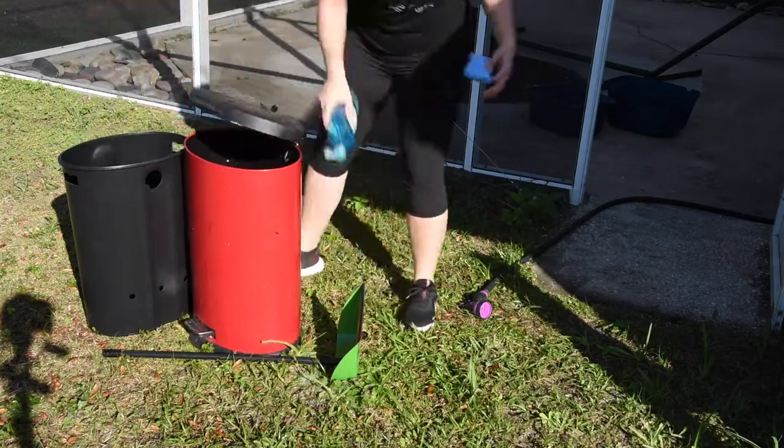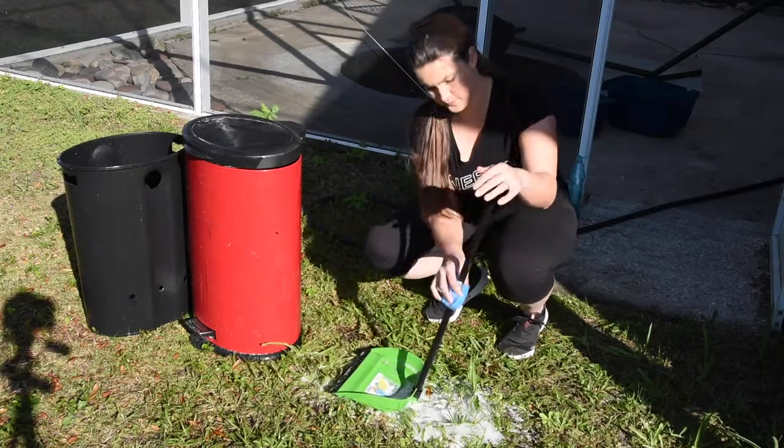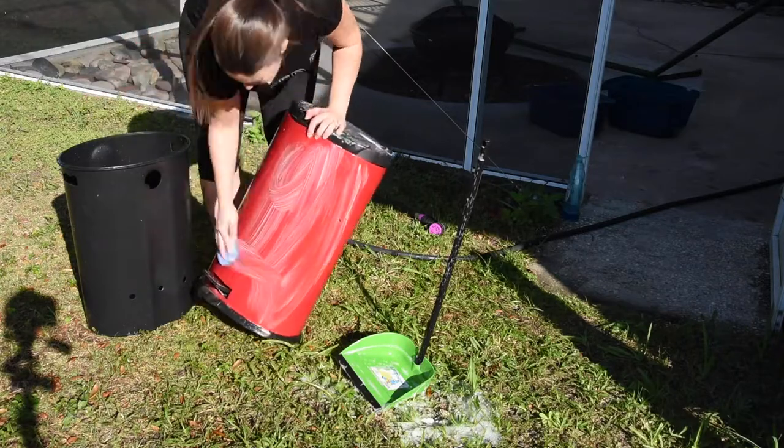I still have some work to do today, so unlike last week I'm picking a very quick and simple detailing task to add on. I decided to just clean our dustpan and trash can.